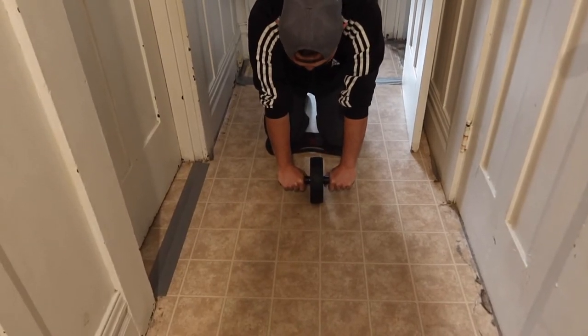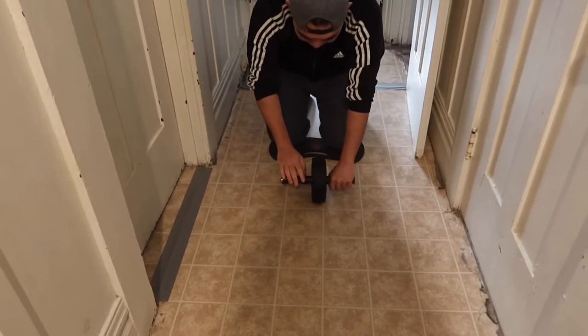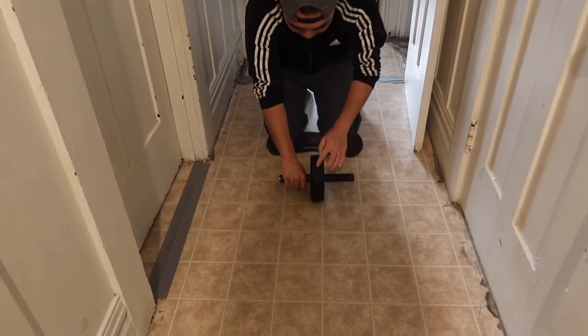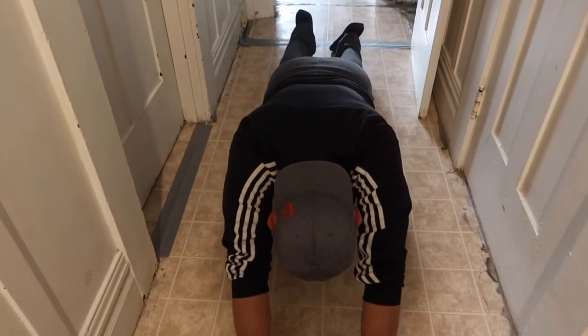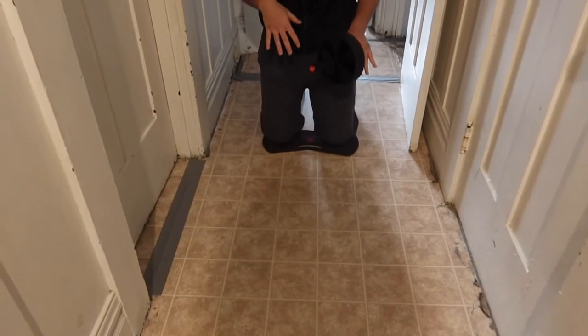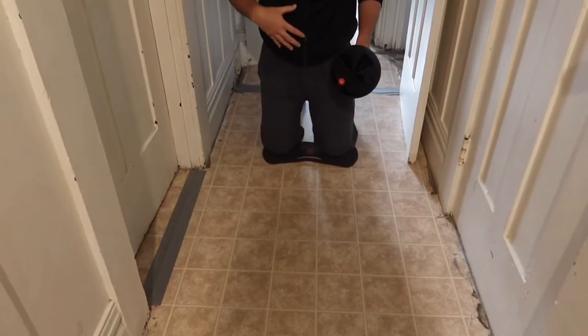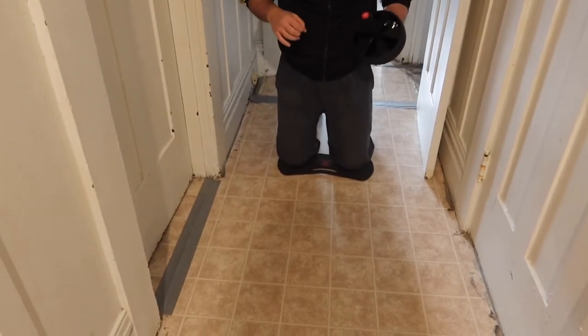And you just repeat that step over and over until you're tired or until a set of workout is done, depending on what kind of ab workout you're doing. You definitely feel the workout in your core when you use this product, and you get a nice grip on both the handle and also on the wheel itself. Just by doing three of those, I definitely feel the core workout already. You guys can see that it actually does work — it works quite well.